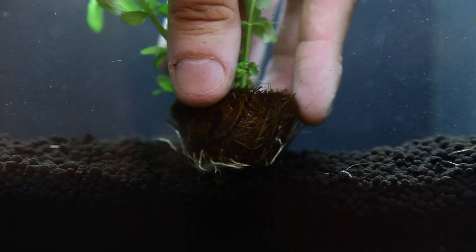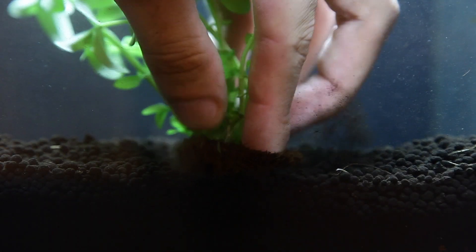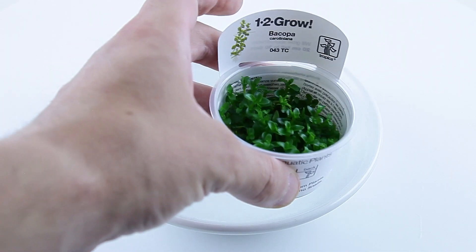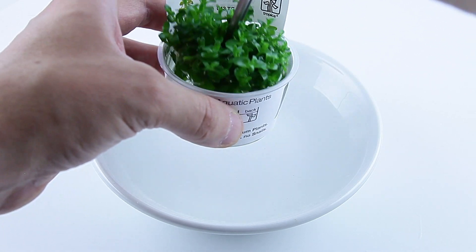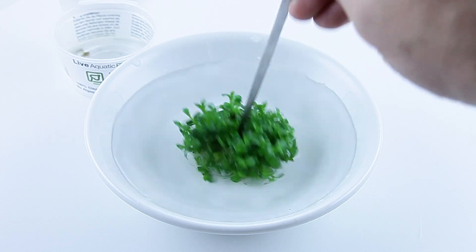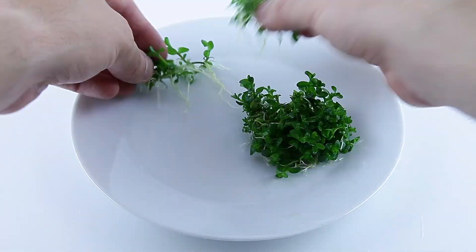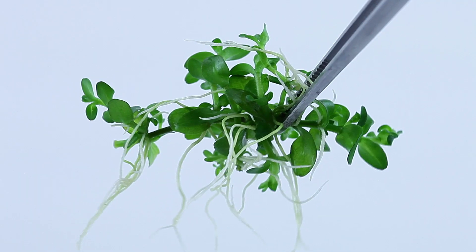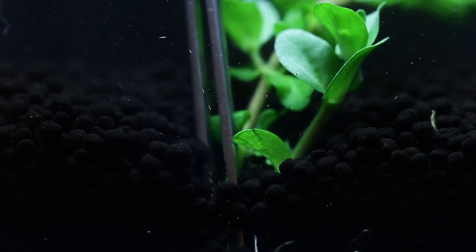You can plant a mini pot directly into your substrate. Peel off the lid from the one-two-grow cup and carefully remove the entire plant from the cup. Place the plant into a bowl of water and wash off the liquid media. Divide the plant into as many portions as you wish, then plant into your substrate with aquascaping tweezers.